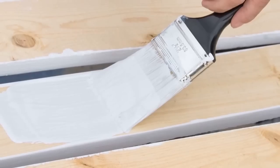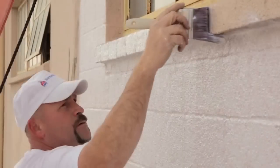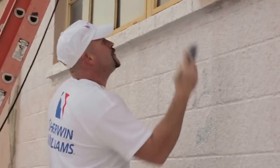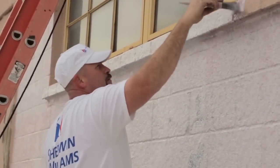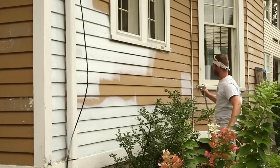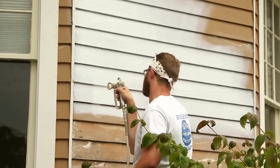New untreated wood also requires a primer to prevent tannin bleed and achieve a uniform finish. Uncoated masonry surfaces are porous, so harsh weather, wind-driven rain, or unrelenting sun can undermine their integrity. A quality masonry primer will provide the foundation for a coating system that will help withstand extreme conditions for years to come. And some primers are even formulated to promote good adhesion when conditions make it difficult to achieve thorough surface prep.